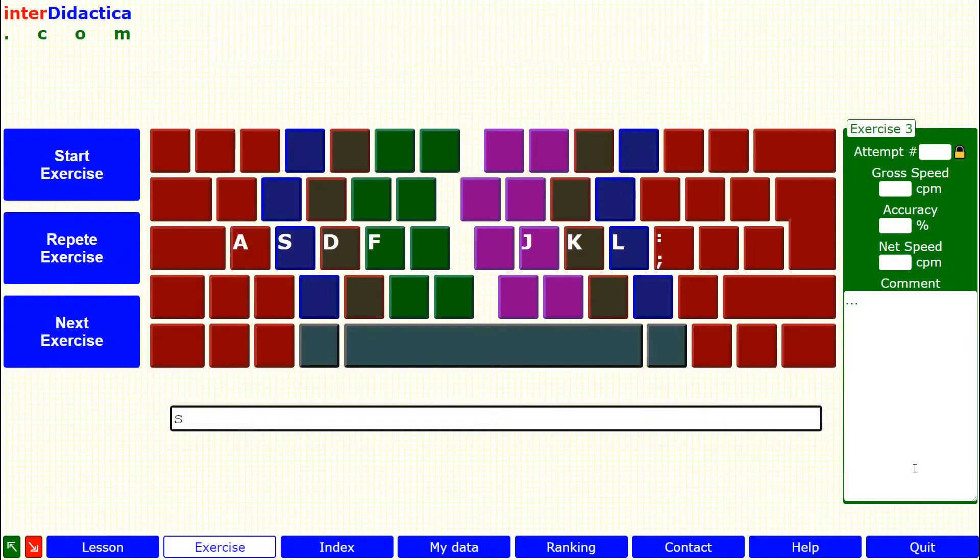Mentally repeat each key you press and don't stop if you make a mistake.